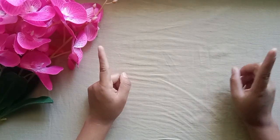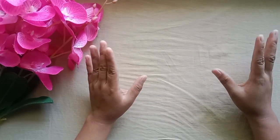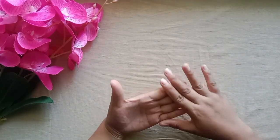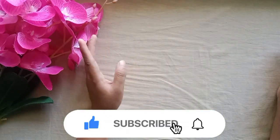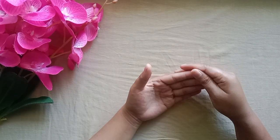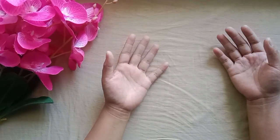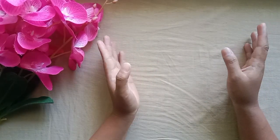Hello everyone, mabuhay! Christy Butchett here with a new video. Welcome, and thank you so much for being here. If you are new to my channel, I do savings challenges because I love savings challenges. If you're interested, please go ahead and subscribe and be a member of my family to help us grow. If you're a returning subscriber, thank you so much — I really appreciate you.